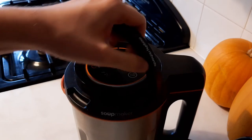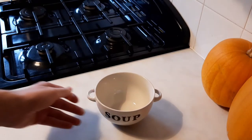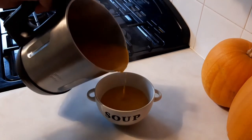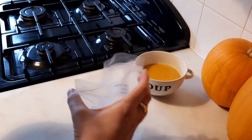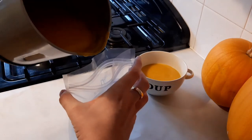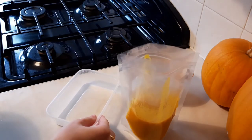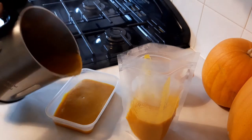All right, that should now be done. This soup freezes really well too — you could either use washable soup bags or save any plastic takeaway tubs, as these stack really well in the freezer.